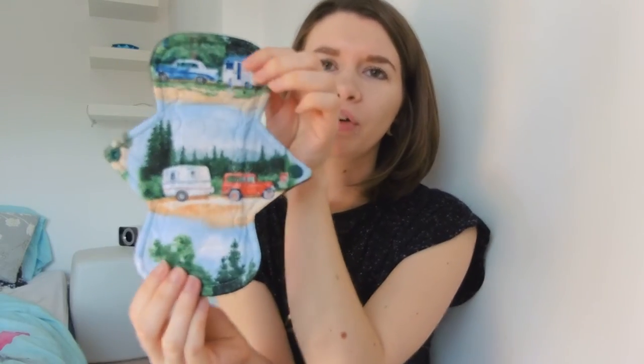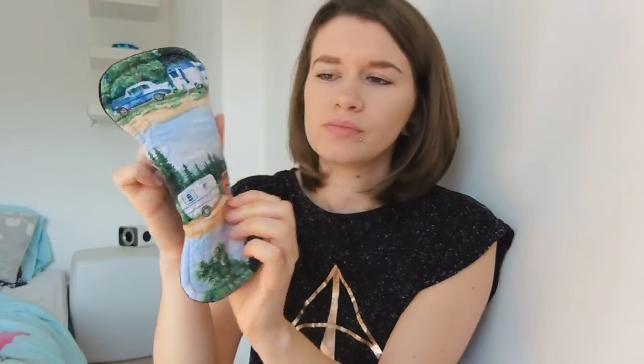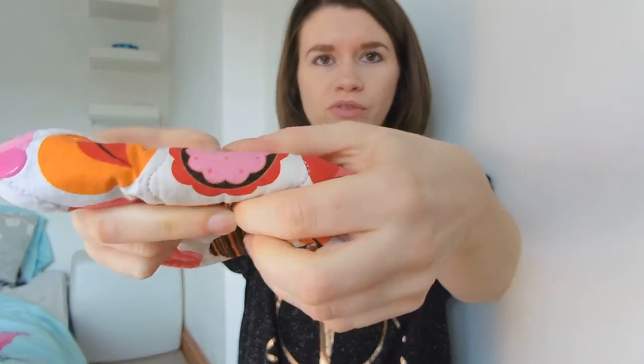This pad is an 8 inch heavy flow pad. It's got quite a wide gusset, but not too wide, not uncomfortable at all — about four fingers across. This one's got a really cool camping caravan print, which I really enjoy. I love camping and I go whenever I can. This just reminds me of holidays in the woods, so it makes me feel better when I'm on my period. Never leaked from it — fantastic WinPro fleece on the back, nice and secure. And it's very thin for a heavy pad, but it does absorb very well.